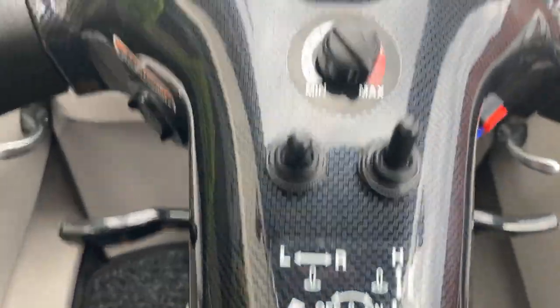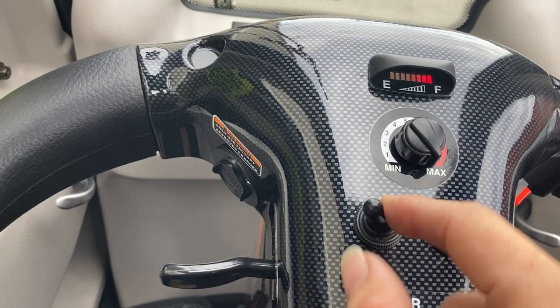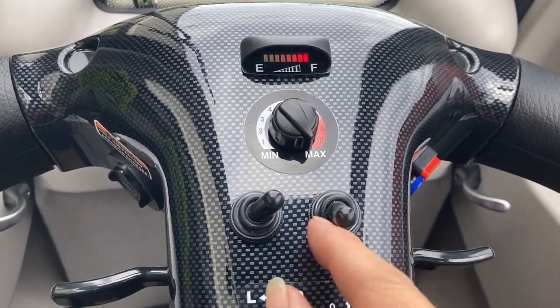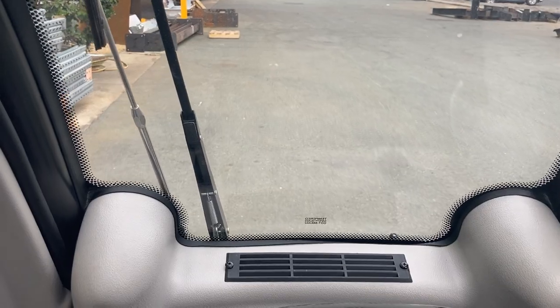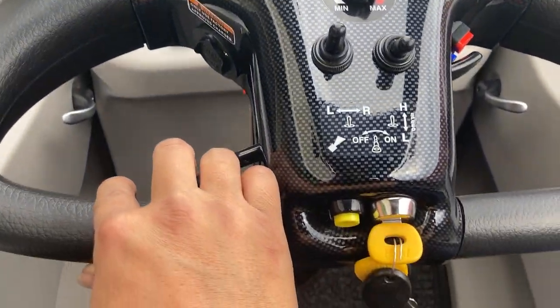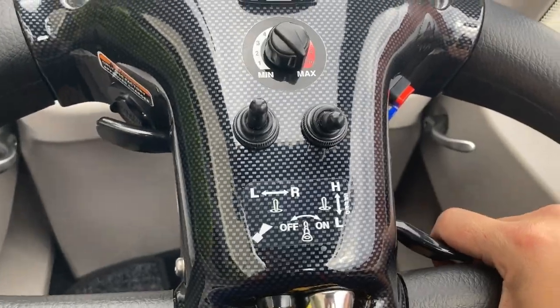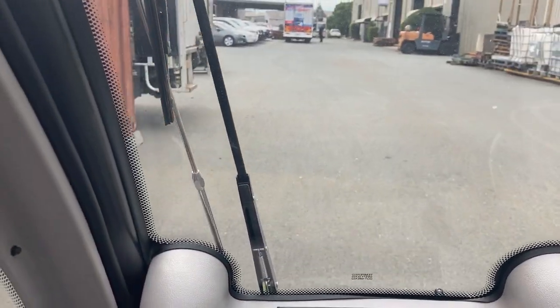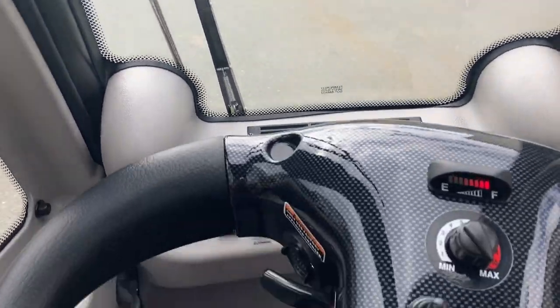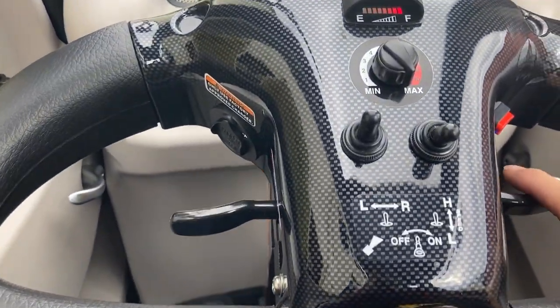I'll just turn it back off. On. Battery's good. I'll switch it to low speed for now. Indicator left and right. Forwards and backwards. We'll just go for a quick ride. I'll change it to high speed.